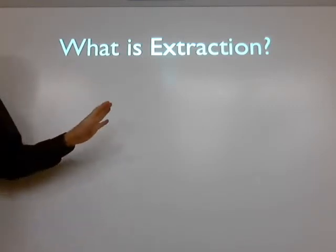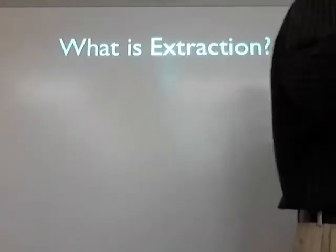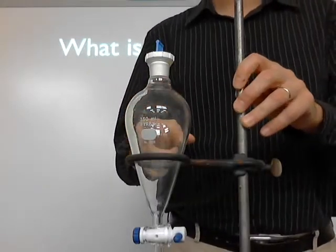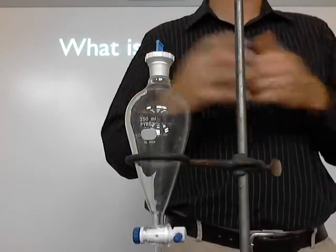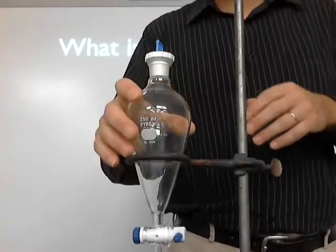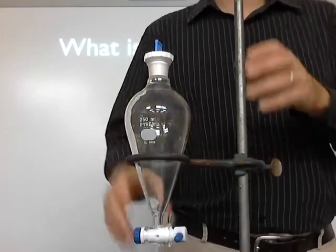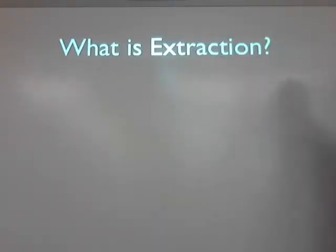And the last one is extraction. Extraction is going to use this piece of equipment right here — it's called a separatory funnel. You're going to use this tomorrow. It's the last of the organic labs, really; we don't have any more organic ones. And it's one you've got to be careful with. Last year I had Victor manage to screw this one up pretty badly. I'll talk about that when we get into the lab tomorrow so you don't do it.